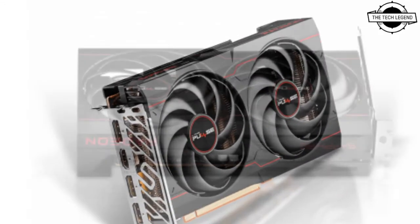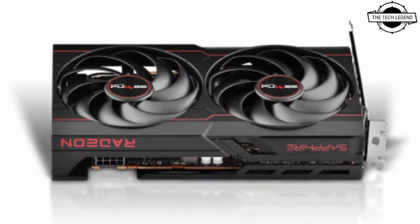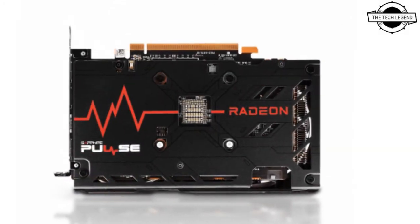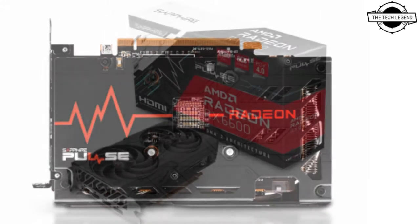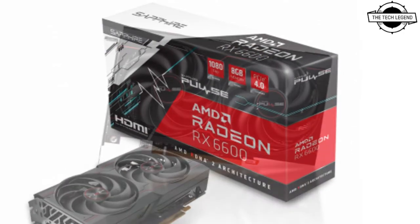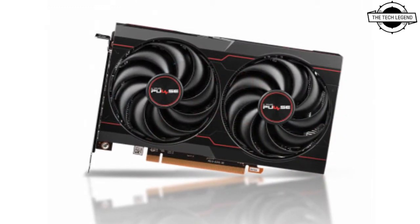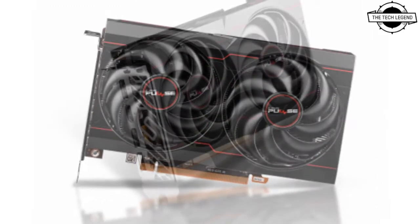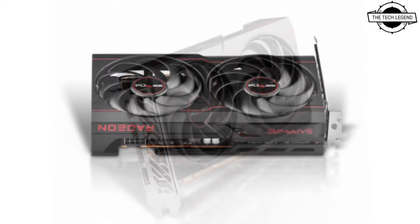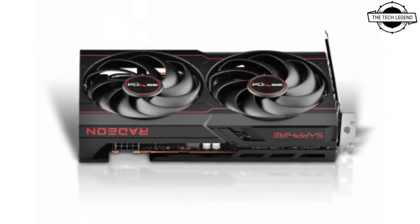It's going into the entry-level model within the Sapphire 6600 series family. The card comes with a dual fan and dual slot cooling solution and will feature a custom PCB design. The card also comes with a backplate and will include four display outputs, which include one HDMI and three DisplayPort ports.